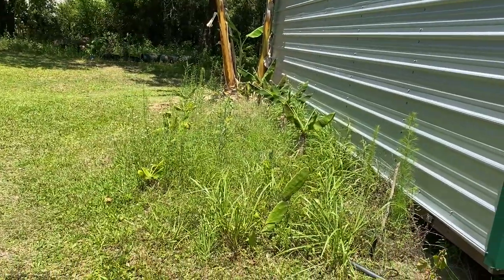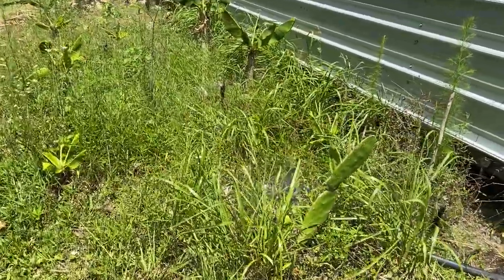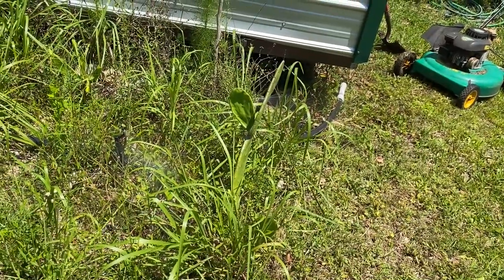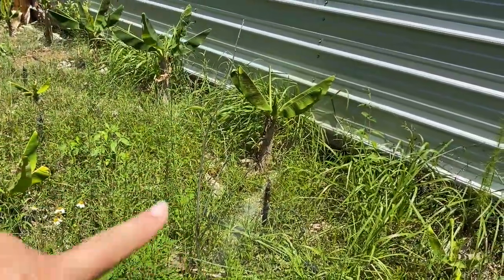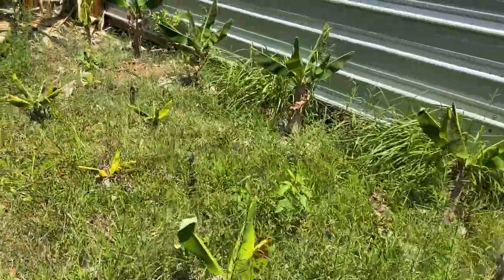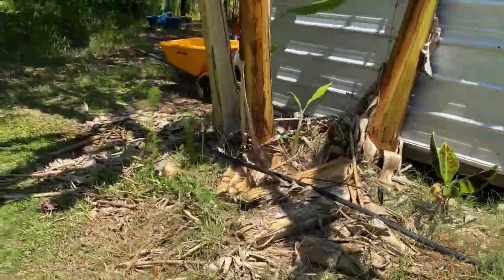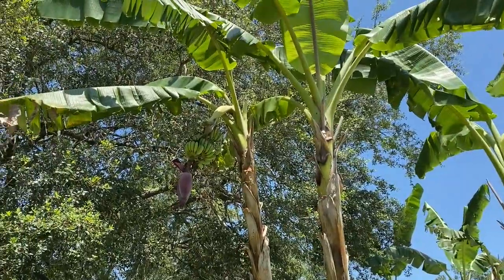We have not been able to weed yet — we've been doing it in stages. Zone two starts here. We do have a spineless prickly pear cactus, this is a pawpaw tree that's come back, then lime, and our ice cream bananas are doing great. We've got a rack right there.